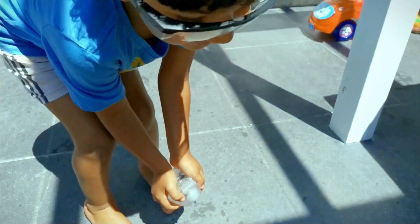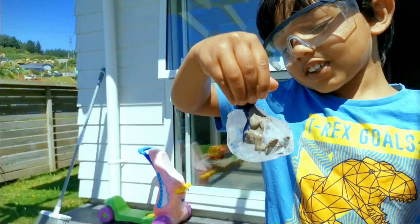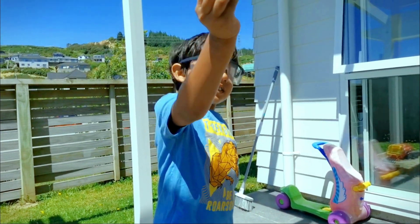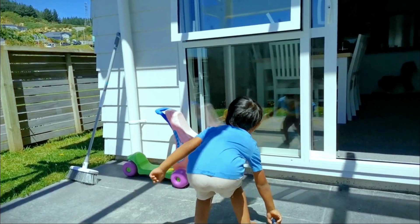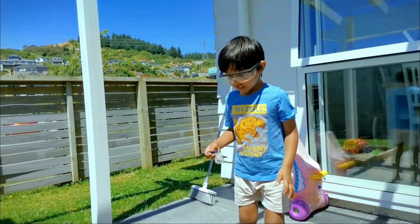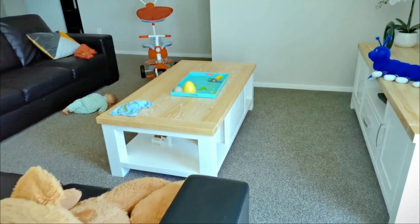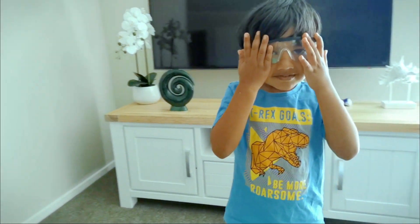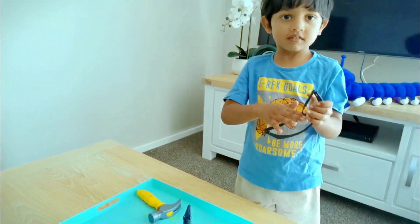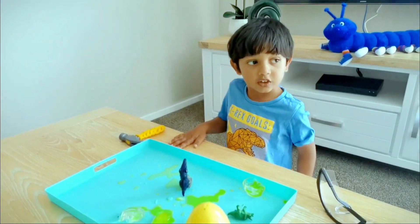One, two, three! Baby's turn. Yeah. It's a dinosaur! Yeah! It's a Venezuela. One, two, three. One, two, three. Dinosaur! Come on, Daddy. Look.